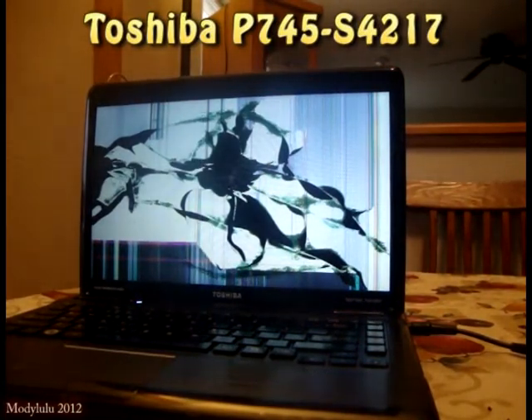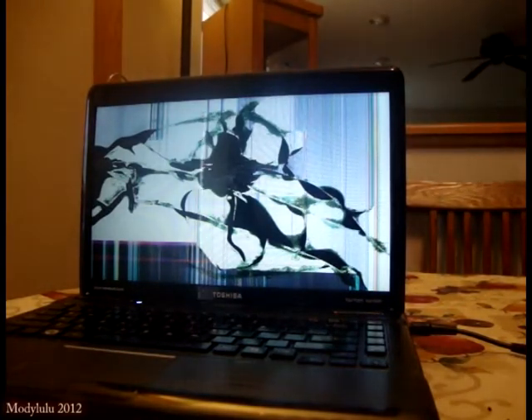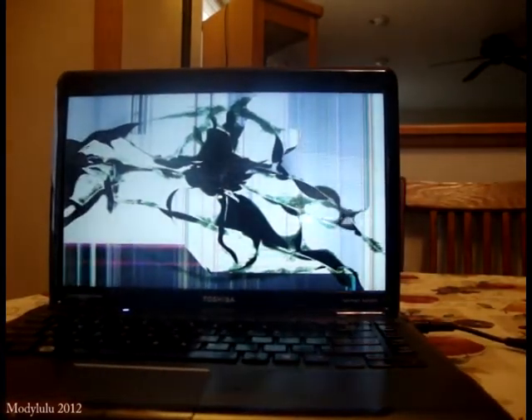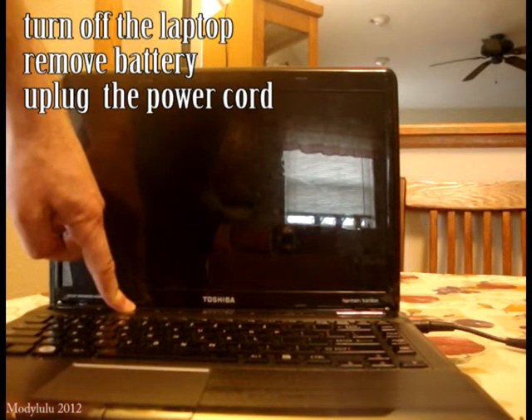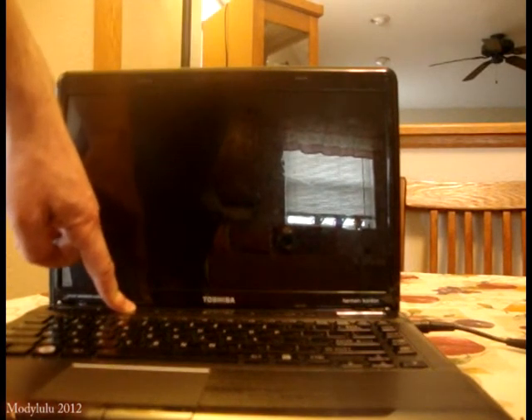Today I'm going to show you how to replace the LCD on the Toshiba P745-S4217. As you can see, the LCD got broken during my trip. Make sure the battery is removed.